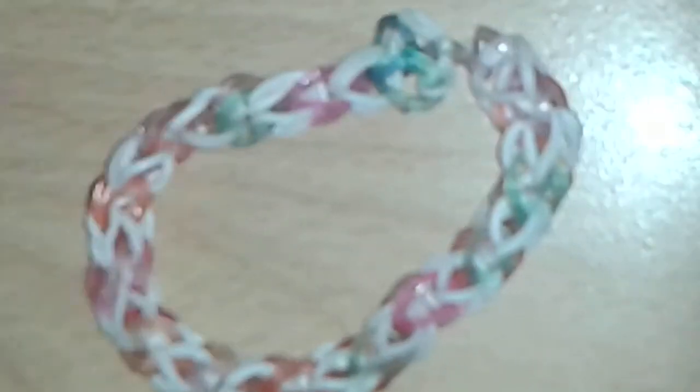To take it off your loom, get this band here, hook it on to there, and push your bands down. Then this one here — hook it on to that pin there. Once you have done that, take your S-clip or C-clip and secure it onto all of those bands so that it does not come undone. Take it off your loom and then secure it together with the other end. Like that, and you have finished your bracelet.